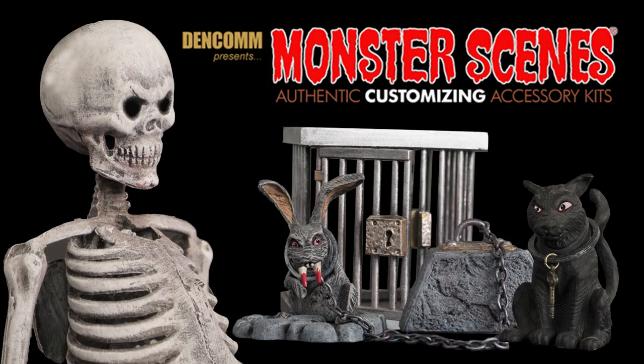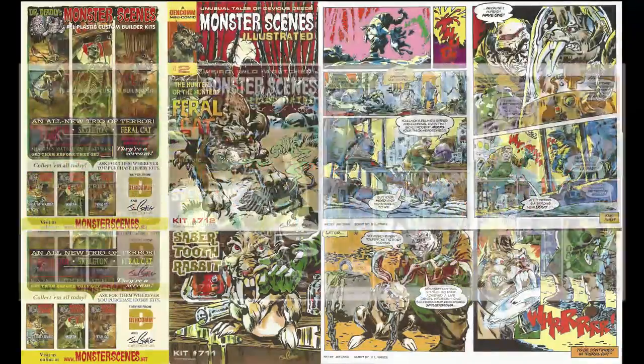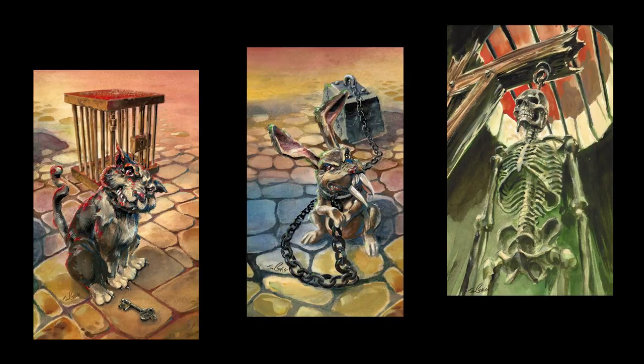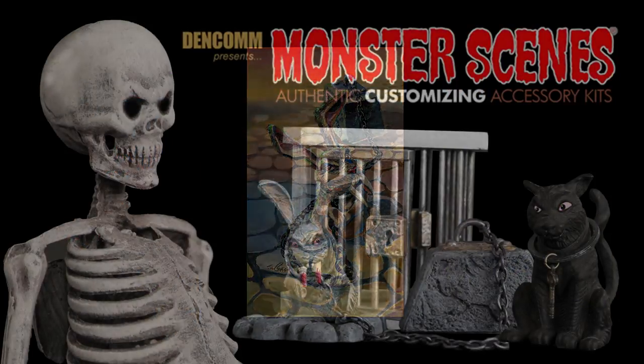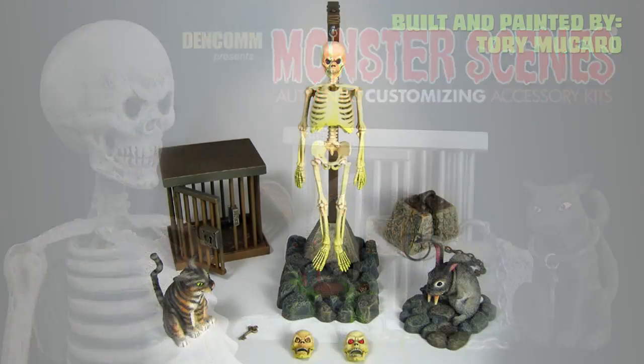What makes these additions so special? To start with, the larger full-color boxes, the glossy and large instruction sheets, and a full-color mini poster of the box art — all with beautiful art by Jim Craig. These kits are all plastic and have special tweaks and additions that make these additions must-haves.